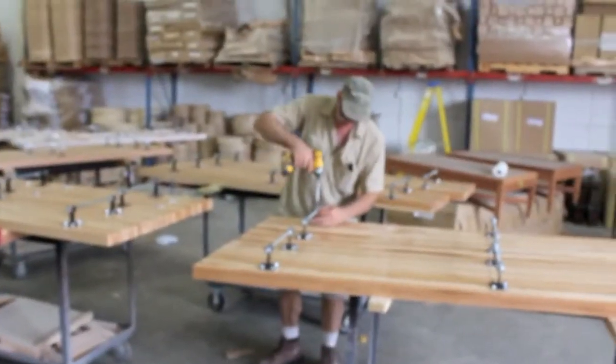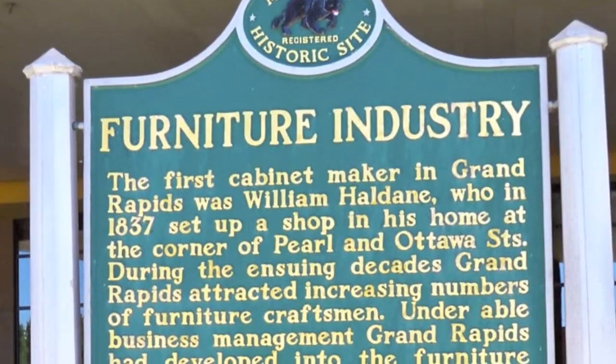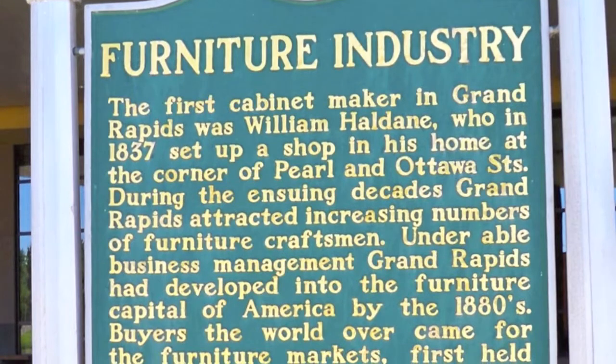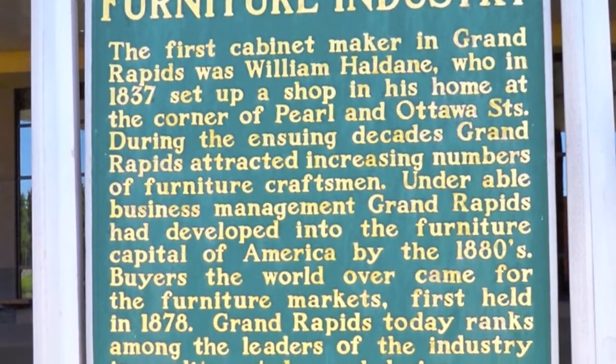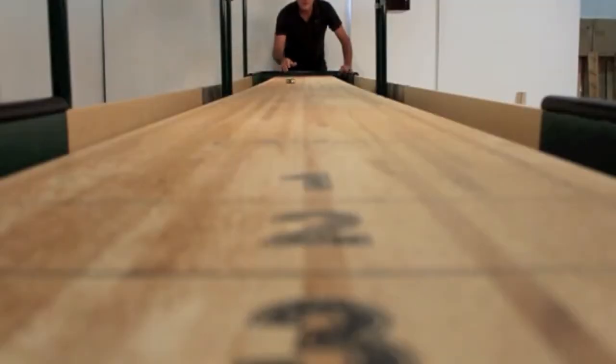All climatic adjusters are set at the factory before the table leaves. McClure Tables is made in Grand Rapids, Michigan, once known as the furniture capital of America, with a rich history of fine furniture makers. Handcrafted with pride in Michigan — McClure Tables.